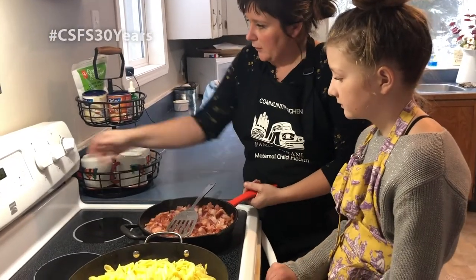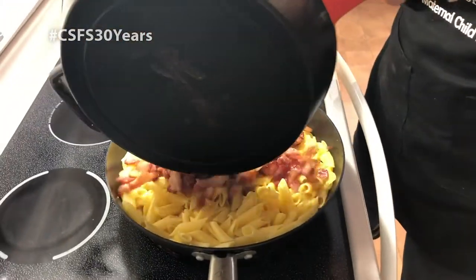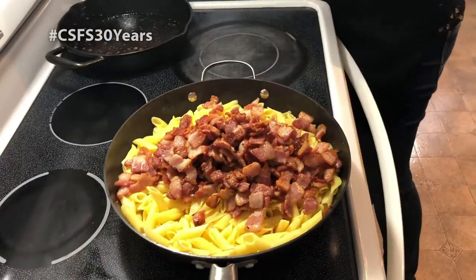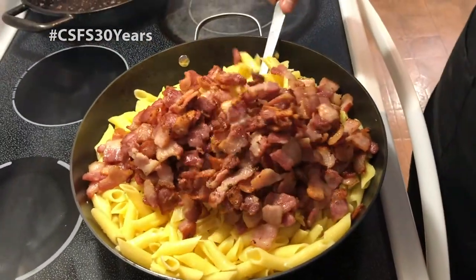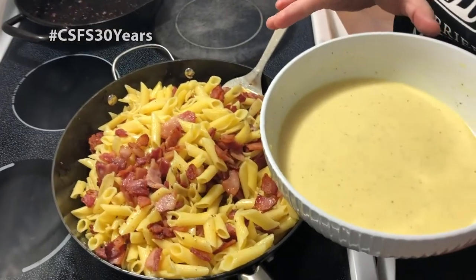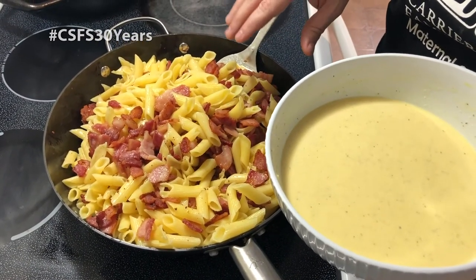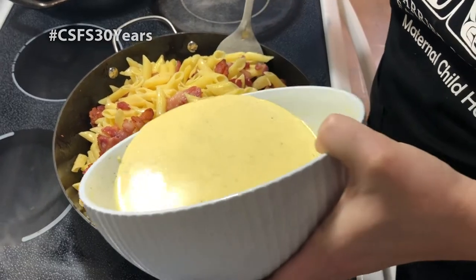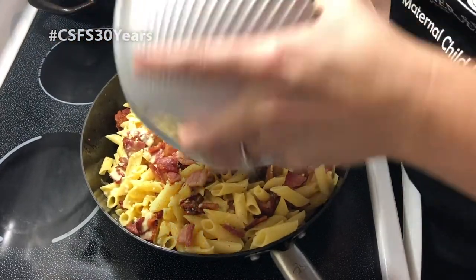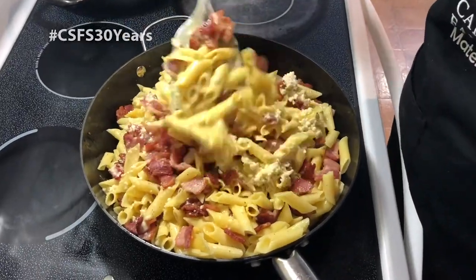I'm going to turn off this element — it's very hot. Let's add the bacon in with our penne. I actually put the penne in a wok because it needed a bigger container. We have the sauce that we pre-made and we're just going to pour it over. Make sure we get all that cheese out of the bowl. We're just going to stir that up — it's creamy.